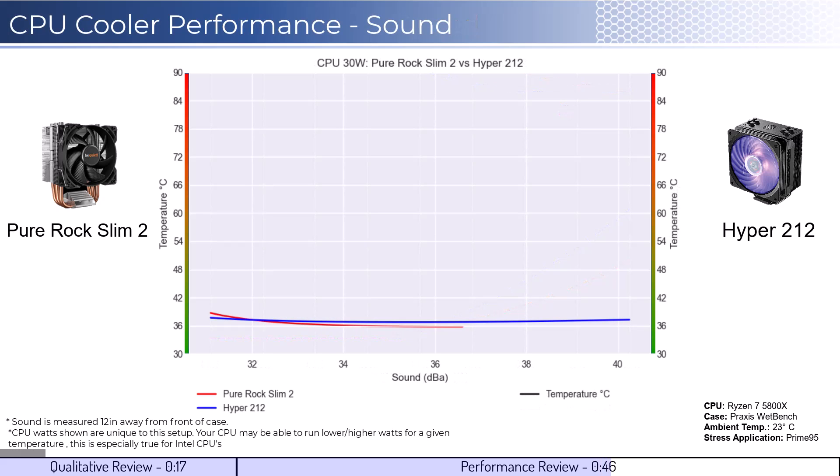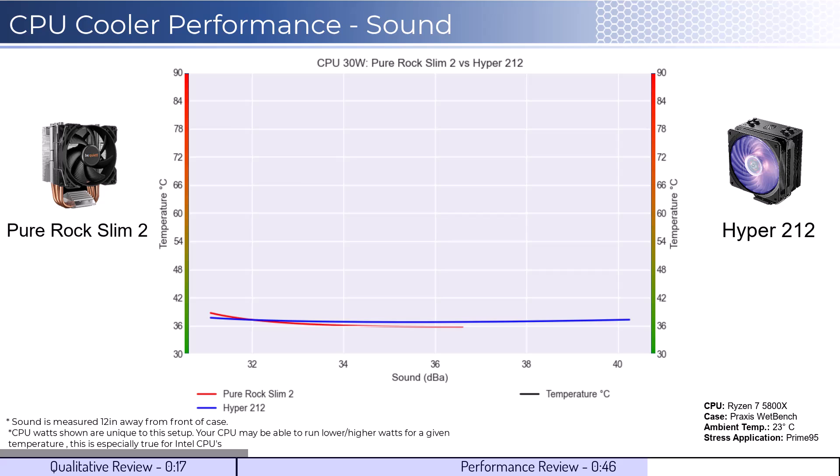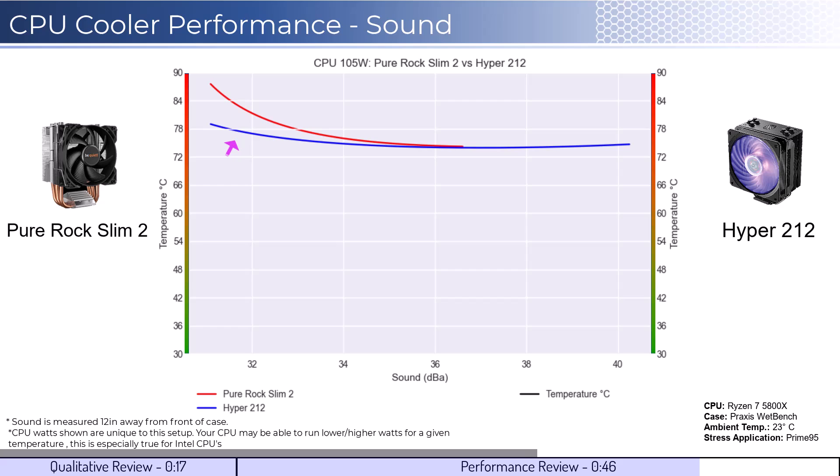For the next set of comparisons, we'll look at the performance for a given noise level. The graph shown has noise on the bottom axis, while keeping temperatures on the side axis. Note that lower is still better for this graph. When comparing coolers by normalized noise levels, we see that both coolers perform similarly across the board. As we increase the watts to 105, the Hyper 212 cooler begins to outperform at lower decibels, but the coolers perform similarly after about 34 decibels.